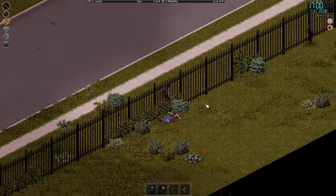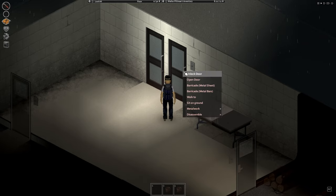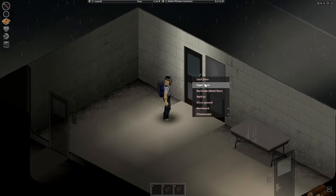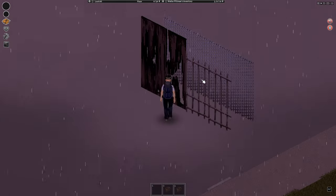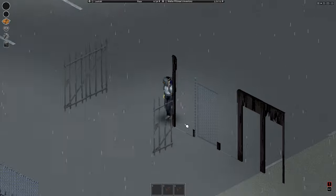Metalworking is more of a late-game skill and should not be prioritized in the first weeks of game time. I still prefer carpentry to build bases. The only metalworking I do is barricading windows and doors with metal sheets and metal bars — I think this is a great way of defense because they have 100 health points, while planks only offer 10 health points each. Tip of the video: pole fences take fire damage while wire fences do not, but pole fence gates and wire fence gates do take fire damage.